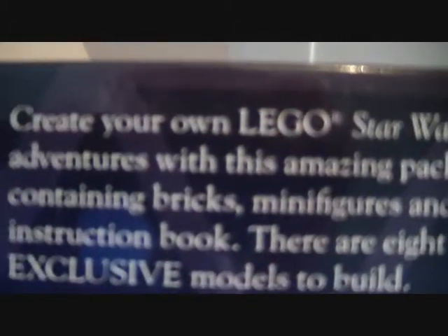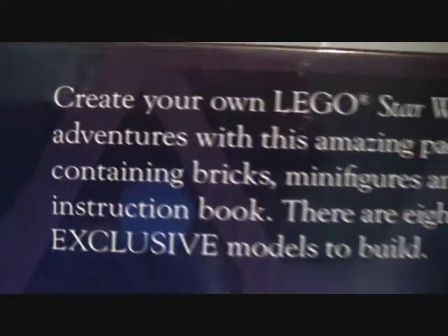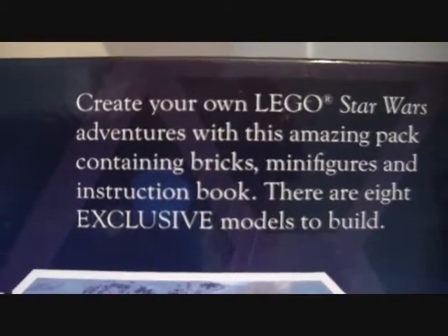Age is seven plus. As we open it, this is really the main piece count box. In here you find all your pieces to build your first models. Create your own LEGO Star Wars adventures with this amazing pack, containing bricks, minifigures, and an instruction book. There are eight exclusive models to build. The camera isn't focusing on the words somehow — there we go. You can put pause right now and read it.